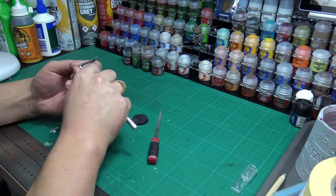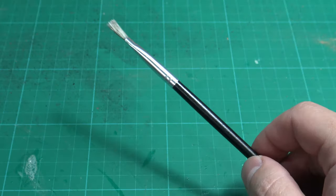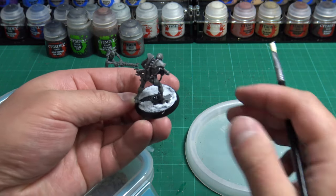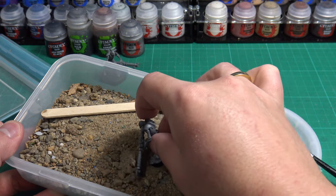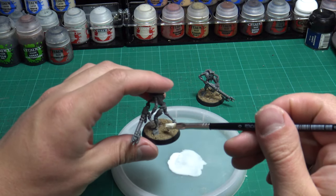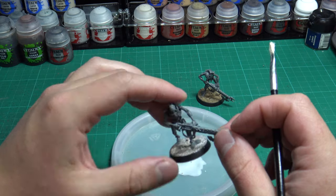Once your model is ready you can choose to base it. For this demonstration I will show you a nice easy way to base your miniature. This will require some fine sand, PVA glue, and a cheap dollar store brush. Start by painting the top of the base with PVA. If you get some on your model or the rim of the base don't worry, just wipe it off with your finger. Let the glue sit for a few seconds then dunk the base of your mini into the sand. Once out, give the base a little shake to remove any excess sand and set your miniature aside. Then with some watered-down PVA and the same hobby brush, dab the diluted PVA on the surface of the sand. When this dries it will seal the sand in place and stop it from coming off when you paint your mini.